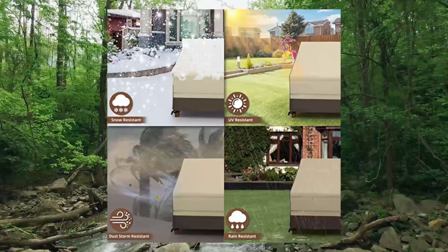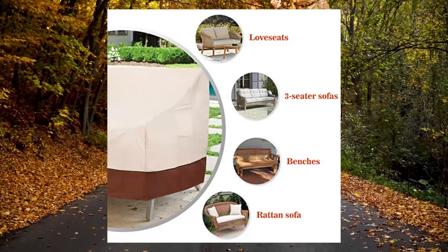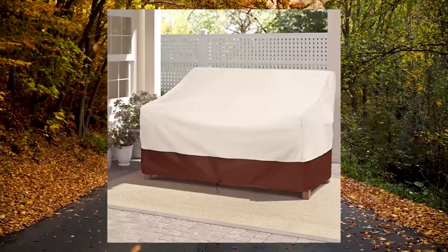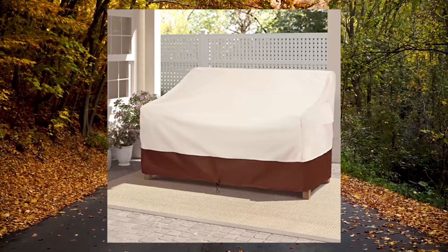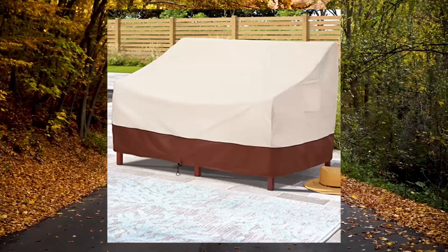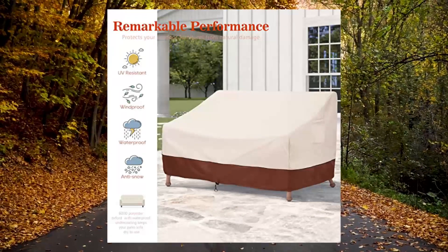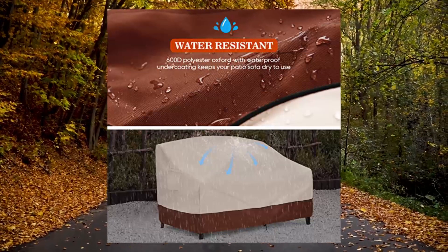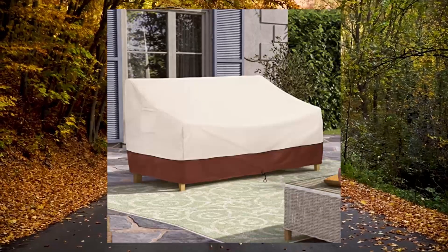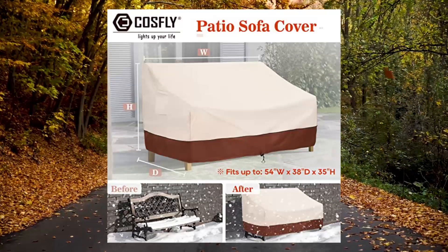8. CosFly Patio Furniture Covers, waterproof for sofa. Outdoor love seat covers for lawn, heavy duty, fits up to 54W x 38D x 35H inches. Premium outdoor furniture covers — high-quality upgraded 600D polyester, water-resistant top fabric with an added UV-stabilized coating to protect your patio sofa from outdoor natural damage. Double-stitched seams for extra durability, great tear resistance and fade resistance.